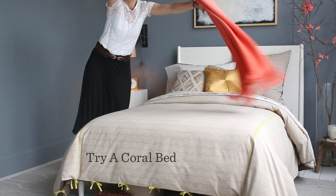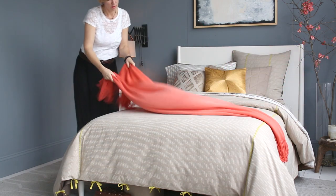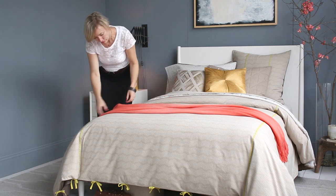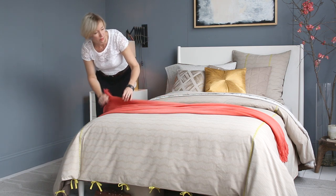I want to make it a little more colorful now, so I'm swapping out the throw for this bright coral. A neutral base will always stay in style, but a little bit of color makes it so much more fun.